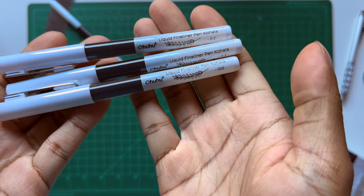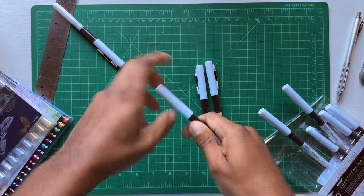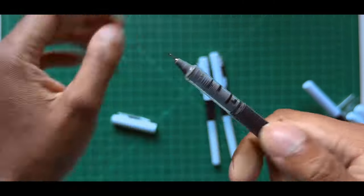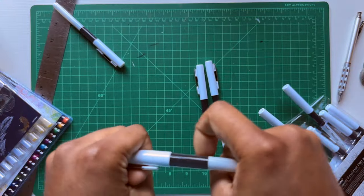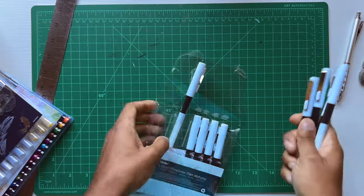I was reading the website and apparently that black part is the ink — you can see the actual ink level in the pens, so you know when you're running out. That middle barrel of the marker is apparently transparent, so you can see the ink.